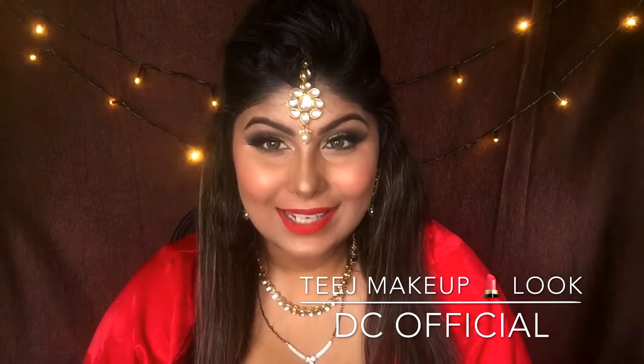Hey you guys, welcome back to my channel DC Official. I'm Damni. If you're new to my channel, don't forget to subscribe and tap on the bell button so you get notified whenever I post new videos. Wishing all my viewers a very very happy Eid from me to you and everybody out there who's celebrating.